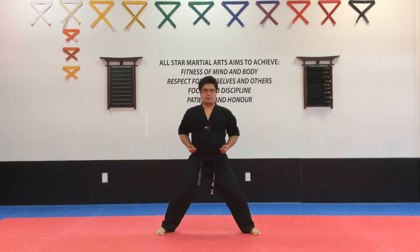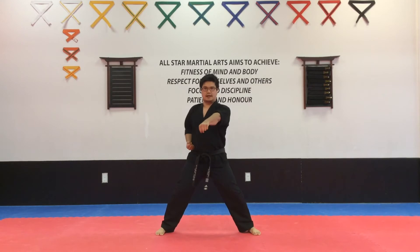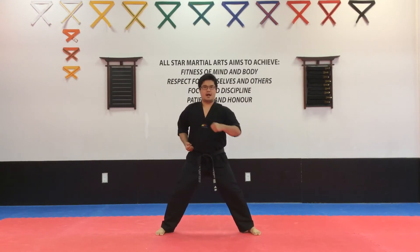We're going to start off with the double punches. So from here, we're going to start with your left hand at your hip. You're going to punch with the left hand first. Starting with the left double punch. One, and back. Ready? Two, and back. Last one. Ready? Three, and back.